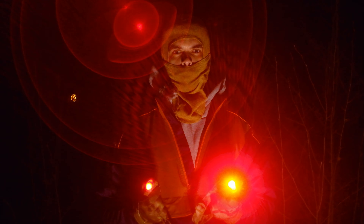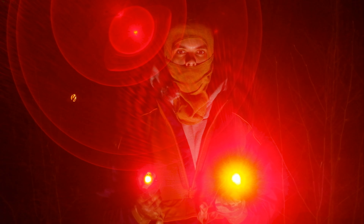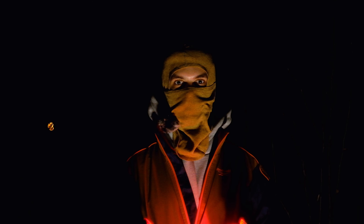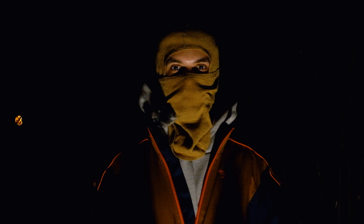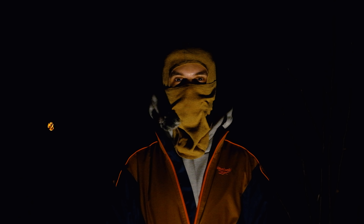Всім привіт! В цьому відео поговоримо про налобні ліхтарики, а конкретно про ліхтарики від Princeton Tech. Тут порівняємо декілька бюджетних моделей від Princeton, а також мій вже доволі довго юзаний ліхтарик від Energizer. Подивимося на різницю між тим, як їх активовувати, як вони кріпляться, а також як вони світять.